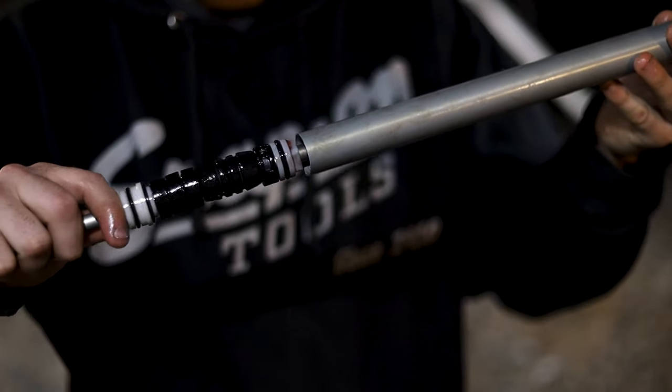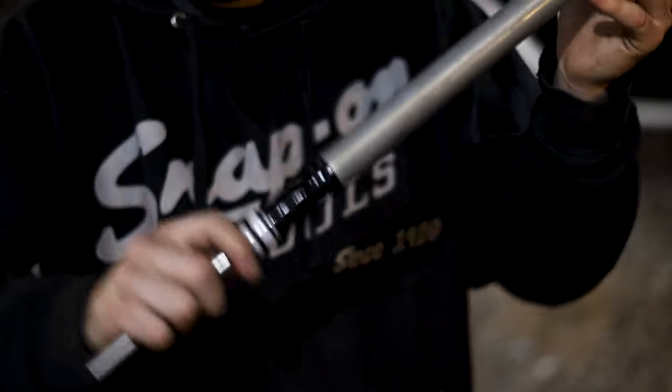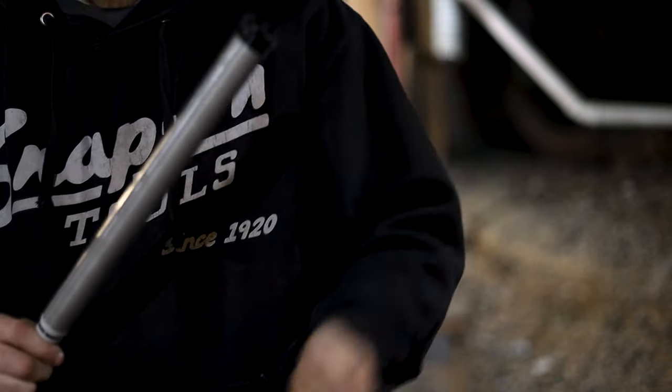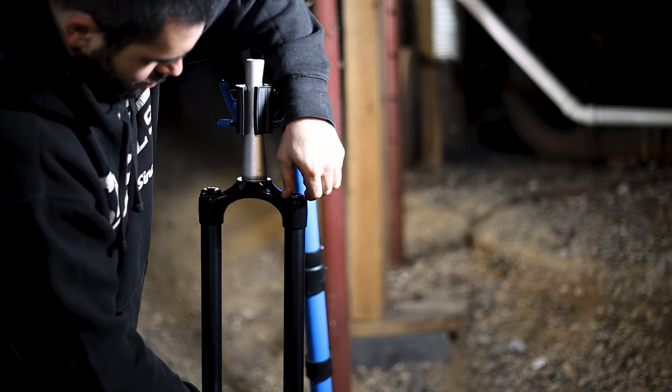If you are having trouble getting the air shaft to stay in the tube, grab your Allen wrench and press the air valve at the top cap and it should slide right back in. Slide the shaft assembly back into your stanchion and tighten it, taking care not to strip the bolt head.